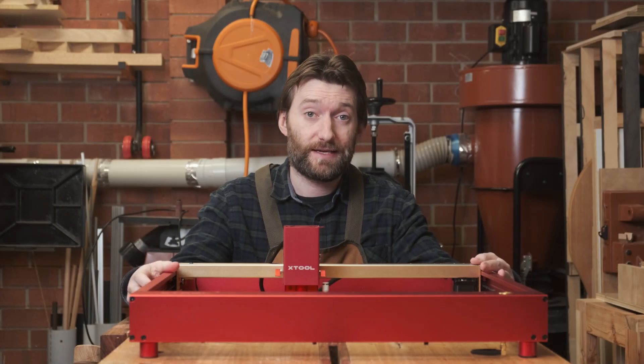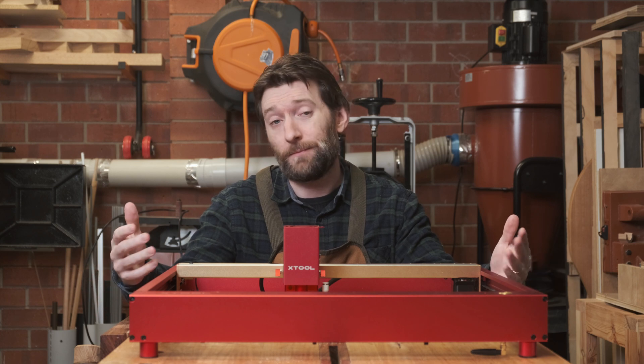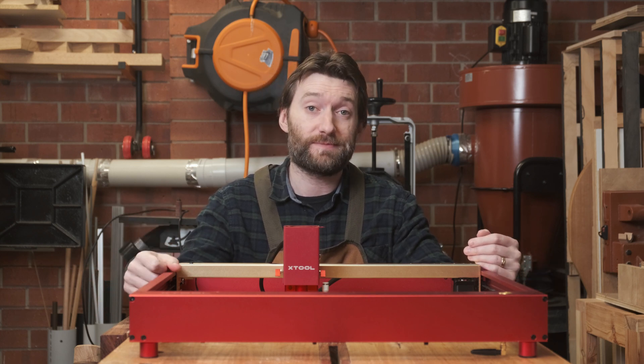MakeBlock have sent me their latest and greatest diode laser, the D1 Pro, for review. Standard disclaimer here: I'm not being paid for this review, and MakeBlock won't be seeing the video before it's published.